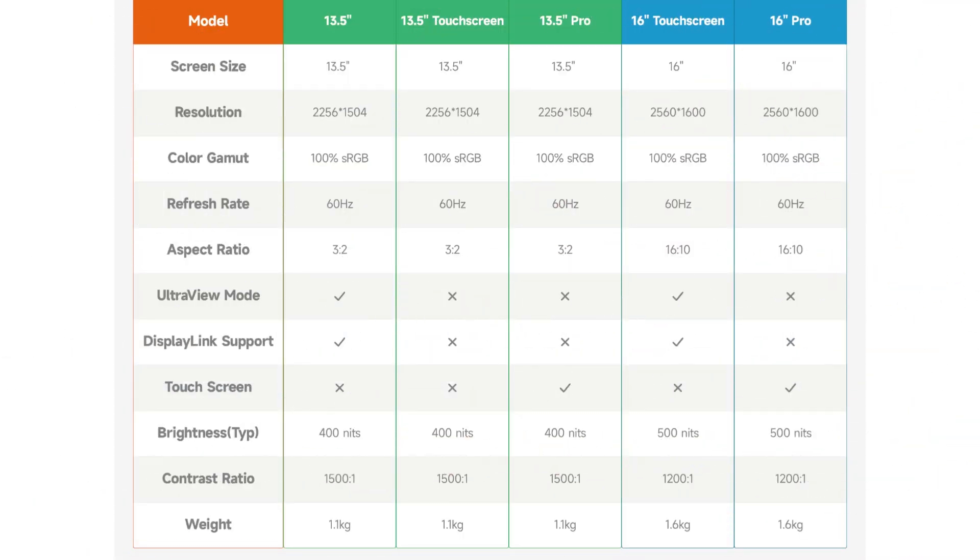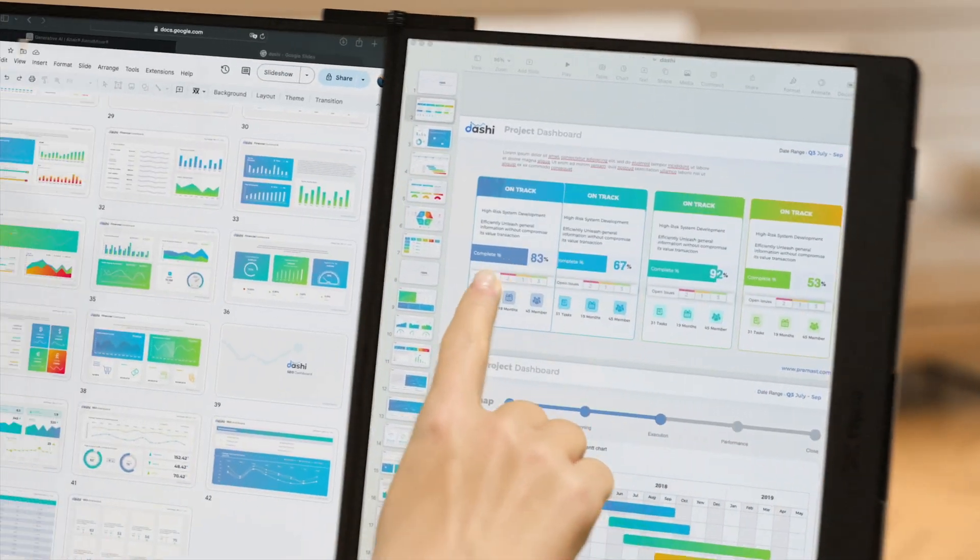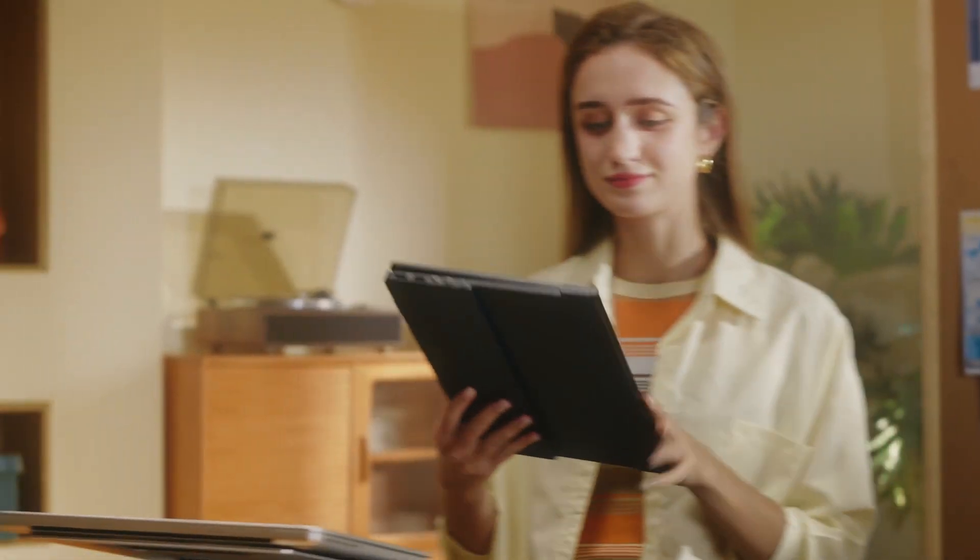As you probably guessed, the size of the FlipGo varies depending on which version you end up picking up. The 13.5 inch version weighs 1.61kg and comes in at 17.48 inches by 12.8 inches — that's when it's fully open. On the other hand, the 16 inch version weighs 1.6kg and opens up to 18.35 inches by 14.46. The idea behind the models, according to JSAUX, is to offer up smaller screens for when travelling and larger screens for when you're working.